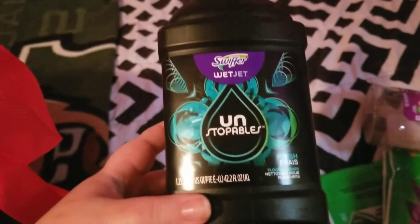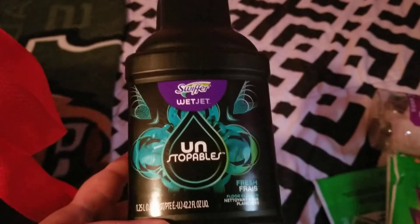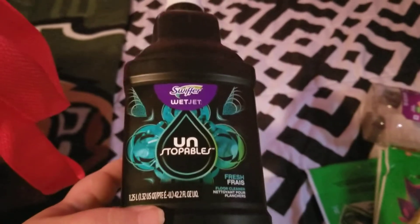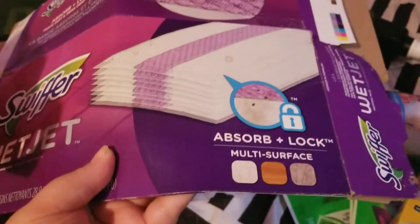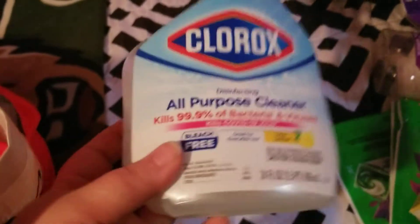I finished up a Swiffer WetJet solution in the Unstoppables Fresh scent — this is my favorite Swiffer solution and I would definitely repurchase that. I also used up a pack of Swiffer WetJet pads; there are 15 in them. I would definitely repurchase those. I normally get the Walmart brand because they're cheaper, but at that time they didn't have the Walmart brand.